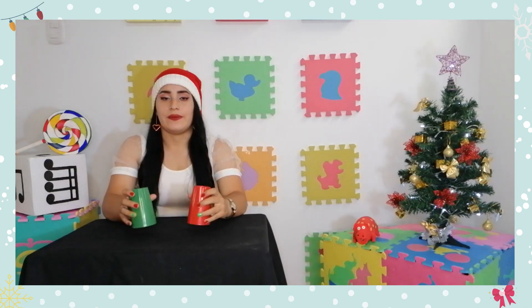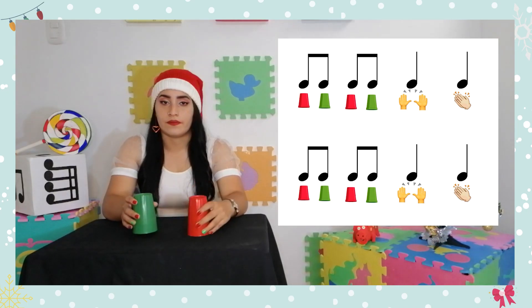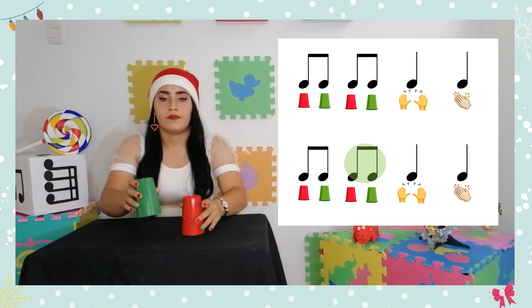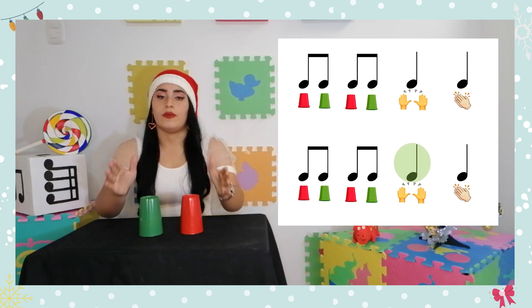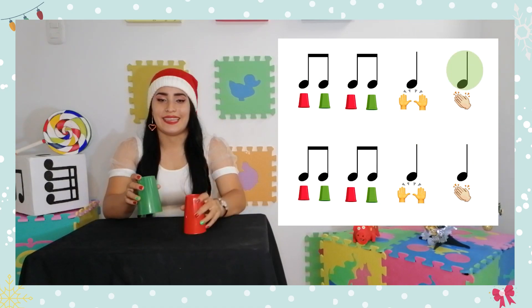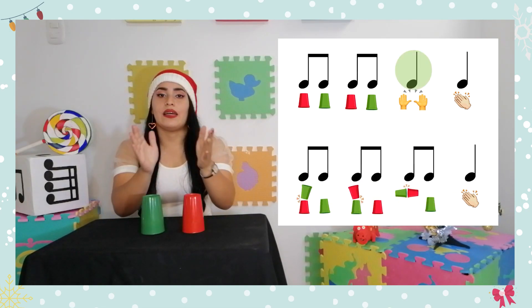Y esta es la forma en que vamos a rematar esta parte de la melodía. Vamos a hacerla con el piano para escuchar cómo sonaría. Siete veces el primer movimiento y en el número ocho es el remate. Preparados: un, dos, listos y... una, dos, tres, cuatro, vuelve a empezar, cinco, seis, siete y remate.